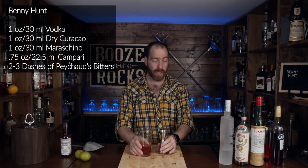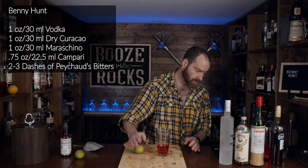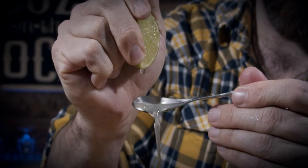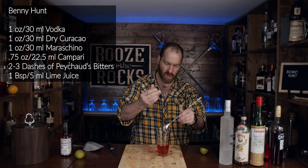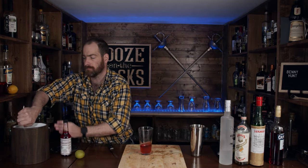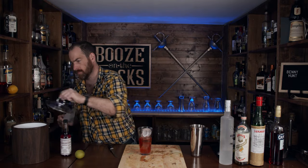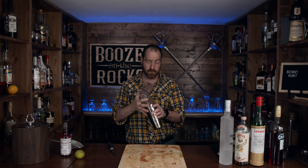Next you need some lime — give it a bit of a roll, cut it open, chop it in half. We need one bar spoon's worth of this. Grab your lime and give it a squirt right over the spoon. One bar spoon of course is five milliliters. Grab your shaking tin and some ice. We're going to shake this for exactly 10 seconds, as Tim suggests — flip it over nice and neatly, hold onto it because this is for your granddad, and give it a hard shake.